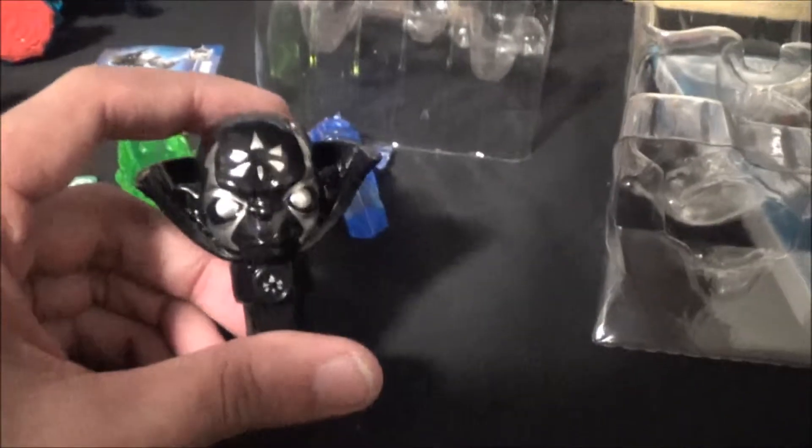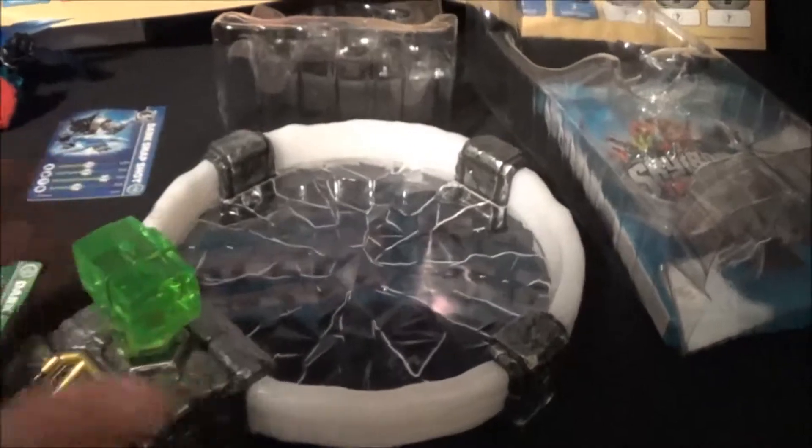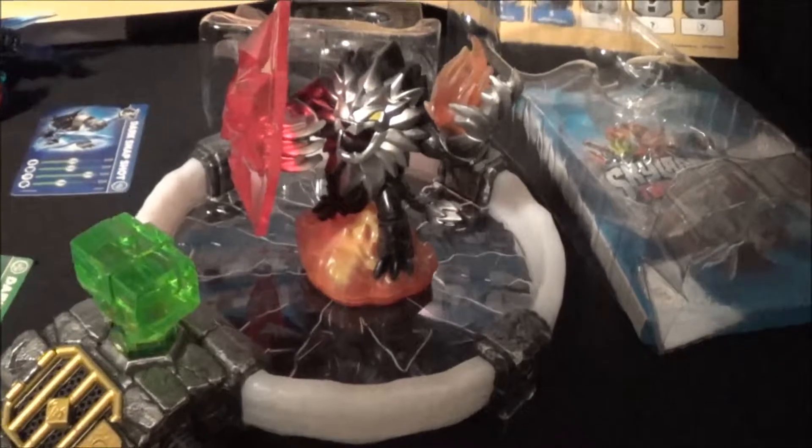The last things are the traps. Here's a chaos trap, here is a life trap, and here's a water trap. These traps go in the trap portal — here's the trap portal here. You just stick it in like that, and that's how you trap a villain. Your guy will go right there and you get this new trap. Pretty cool.